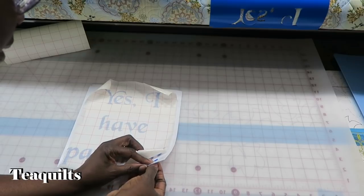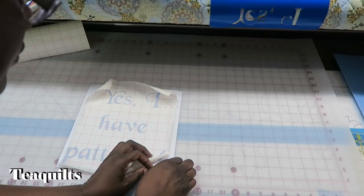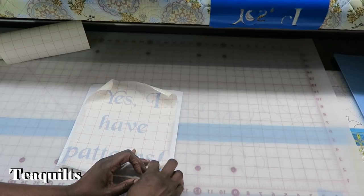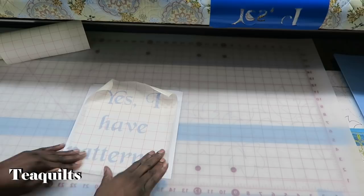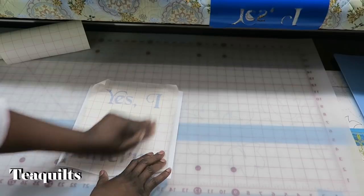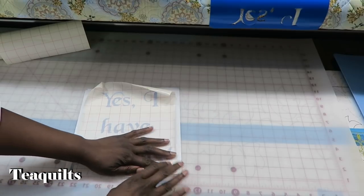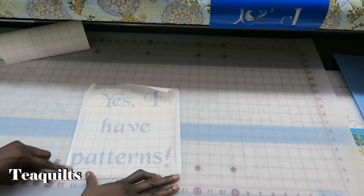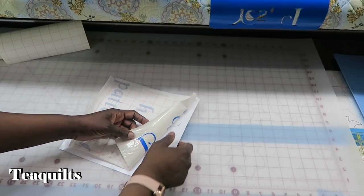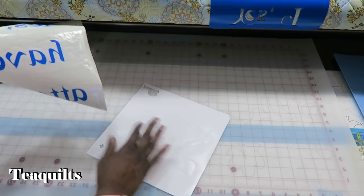Maybe we can just slide it right back up in here. Normally if you were selling this, you would trim around and make it pretty, but since I'm just going to use it right away, my next step is to go ahead and peel this up — and it comes right off of the paper.